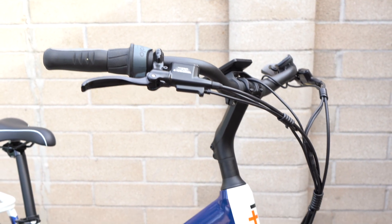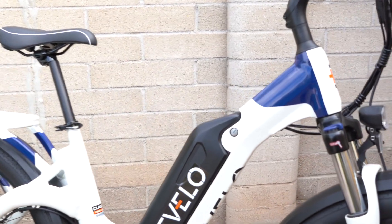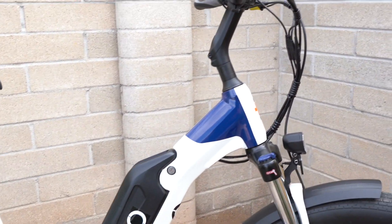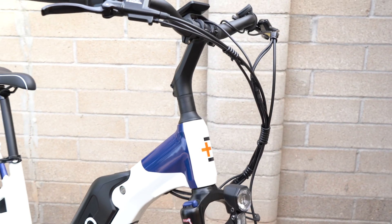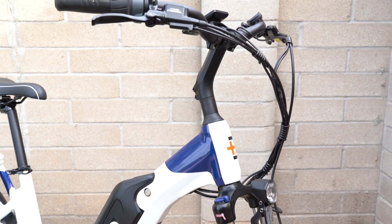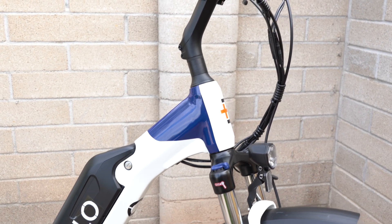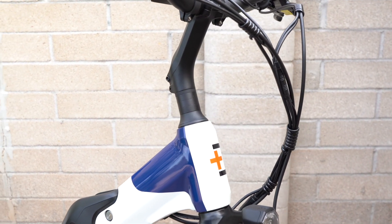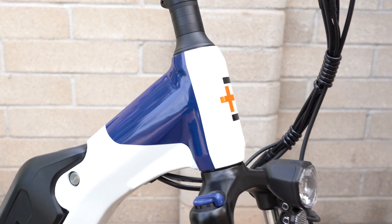The Aurora Limited Edition mid-drive retails for $3,999, which includes free shipping. There are additional incentive options and warranty information available in the full review at electricbikereport.com — there's a link in the notes for this video. So let's get into the details.